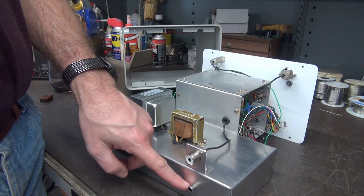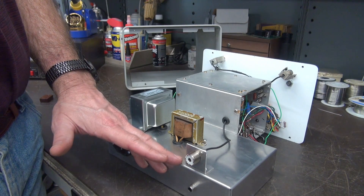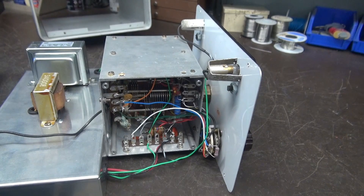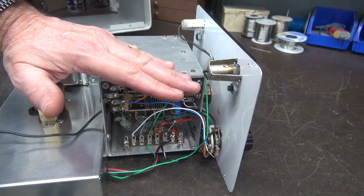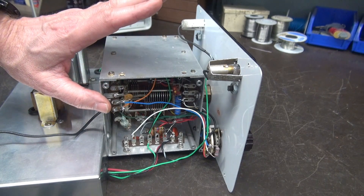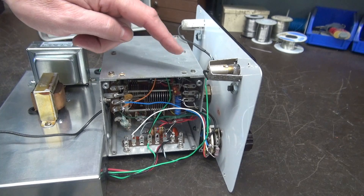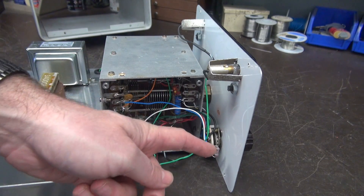Let's take a look underneath. I have the access panel removed so you can see the internals of the VFO. This switch is actually the switch that was on the stock VFO. This cage used to sit vertically when it was in the transmitter — I had to lay it on its side so it would fit in the cabinet, and that also gave me access to install some terminal boards and swing this switch up to the front panel.